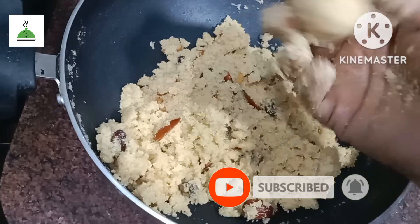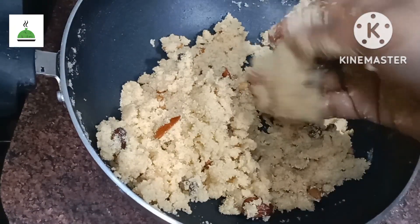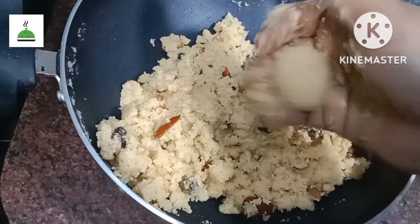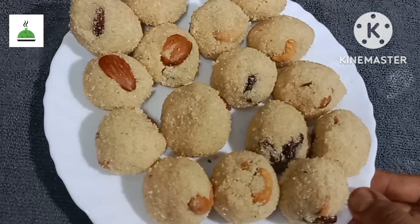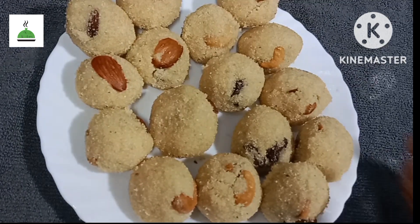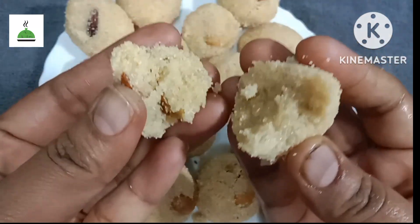Now, let's clean the lid shape and clean the lid. This lid is very dry and it is very juicy. It is very soft and juicy.